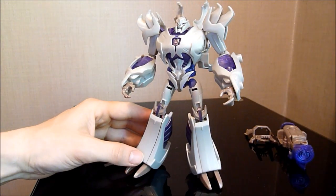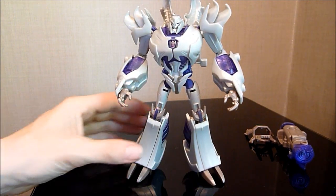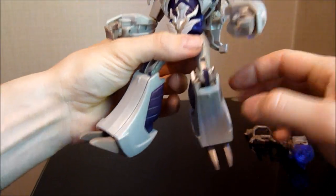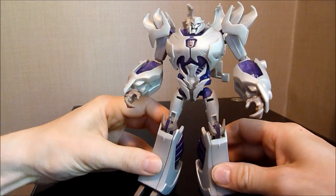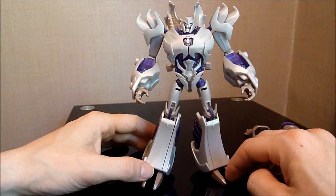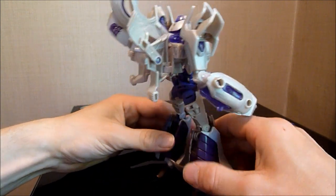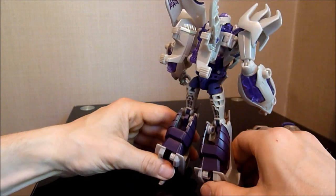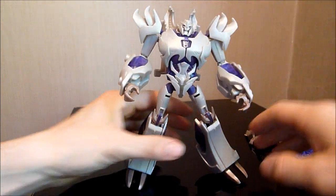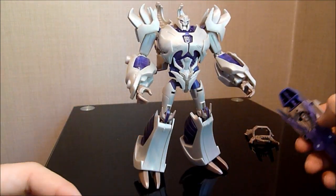It looks very much like his G1 self, if I'm honest. I love the legs — they've done a good job there. Problem is, it would have been good if he'd swivelled at the knee joint, because he doesn't. And it would have been good if the feet had been on ball joints, but they're not. The back heel spur isn't particularly strong, so he keeps tipping backwards, which can be a bit problematic. And when he's doing that, of course, his body looms forward. He doesn't look too bad, if I'm honest.